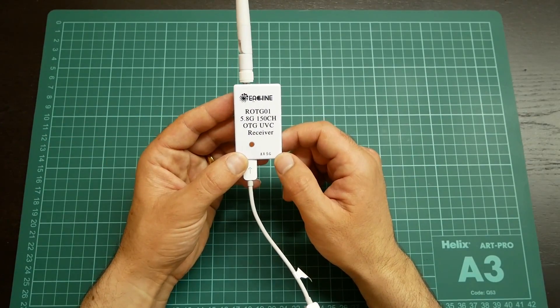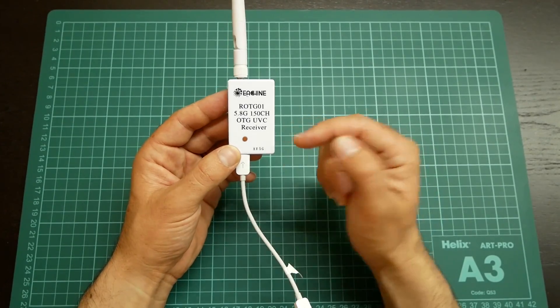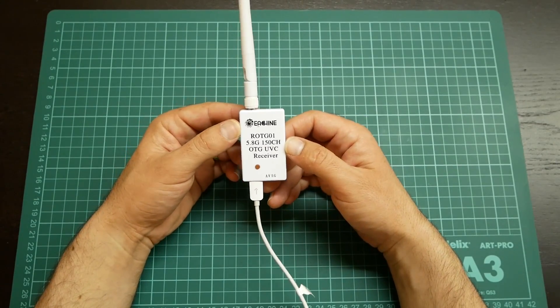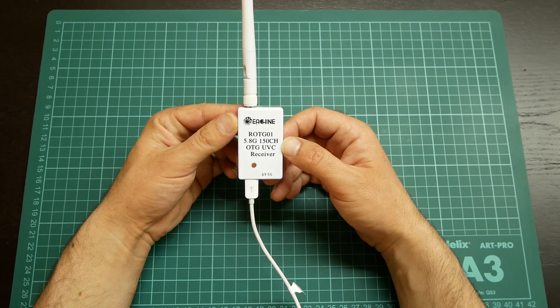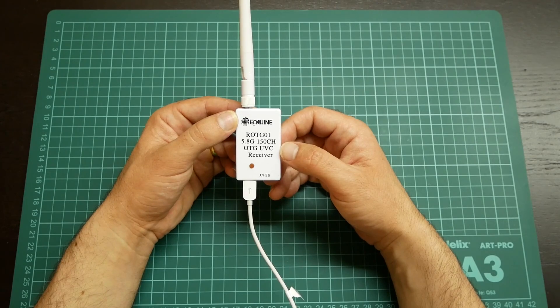This receiver was sent to us by EACHain. The link for buying is in the description below. Before you buy, you must check the product description on the EACHain webpage.